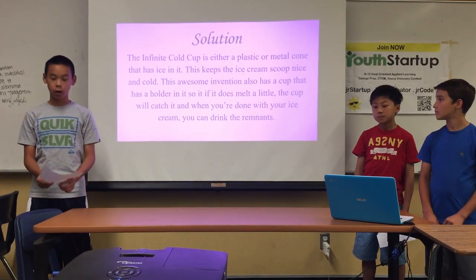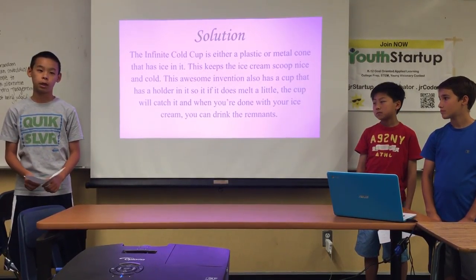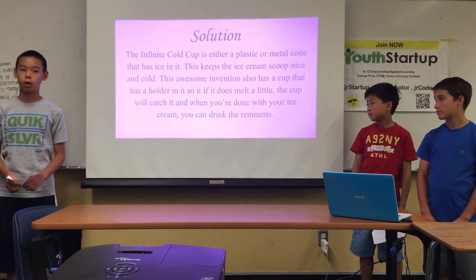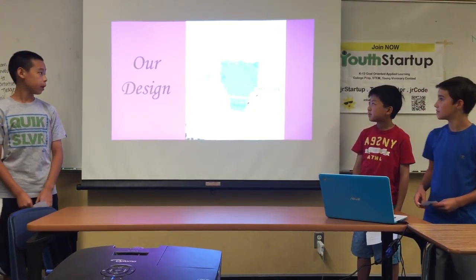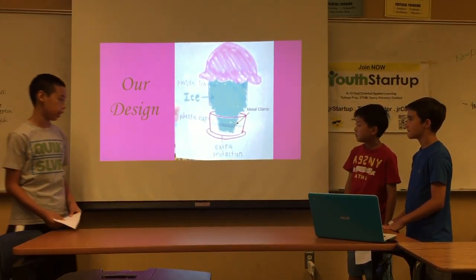This awesome invention also has a cup, so if it does melt — which it probably won't — it'll drip into the cup. There's extra protection to hold it, and just so the cup doesn't fall, we have a metal clamp that holds the cone tight. And that's our design: the plastic lining, the ice, the plastic cup, the extra protection.